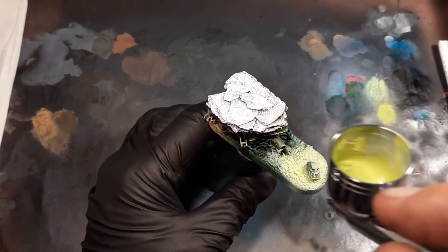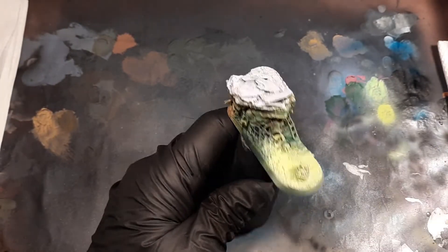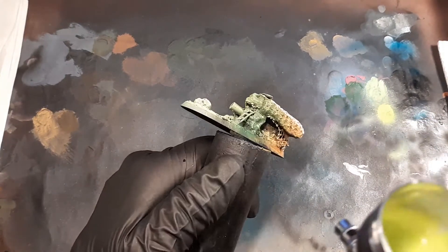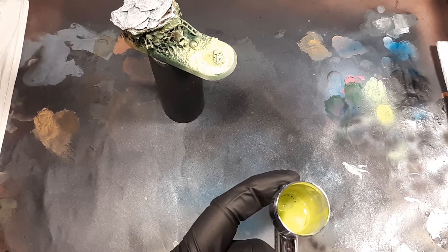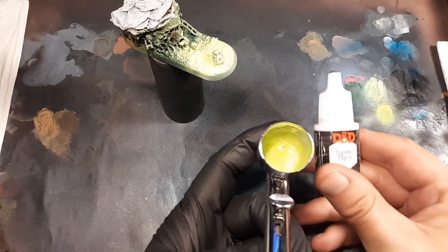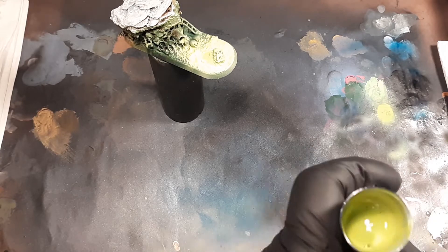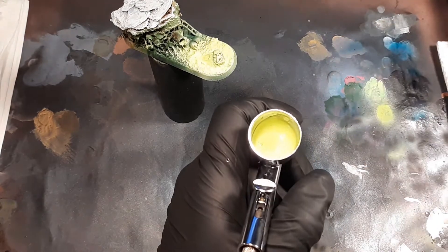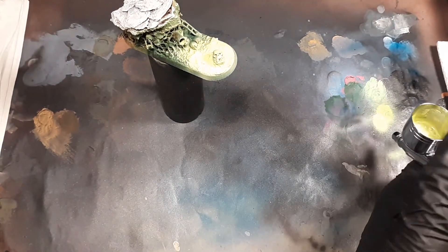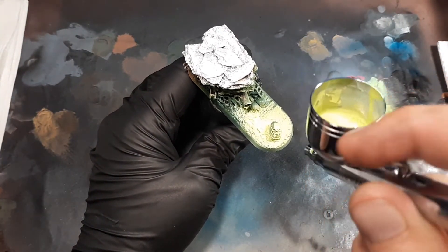Doing the same thing again, focusing around the Orcsco and the Drain Pipe, just giving it a little dusting. Now I'm going to add a little bit of this Lawful White to brighten it up a notch. Doing the same thing — the pipe, and then just around the Orc head. Boom, that's what it looks like.